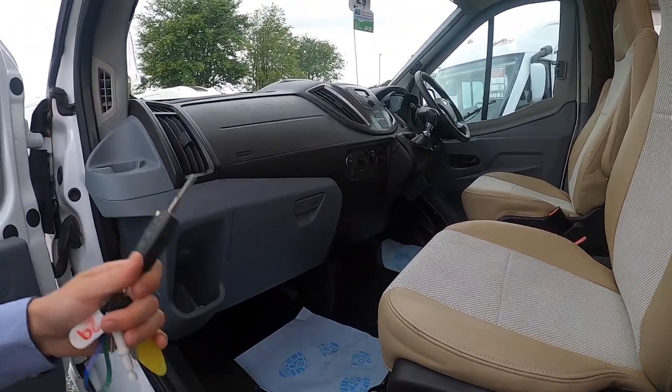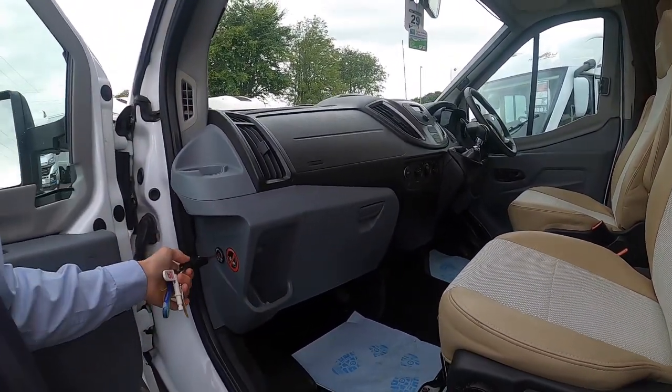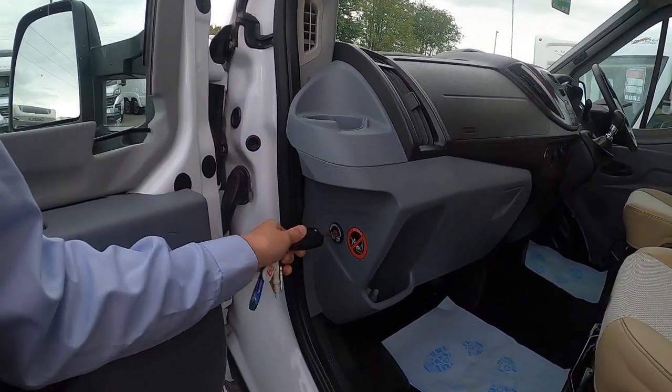To turn your passenger airbag off, should you have a child car seat in the front, put your key in here and turn it to off.